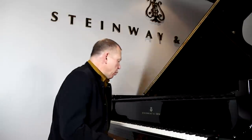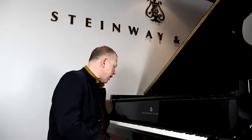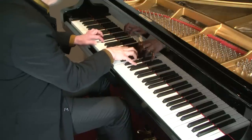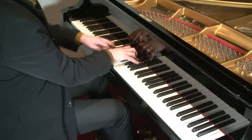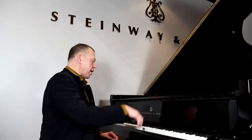Let me show you one other way to practice double notes. I'm going to take the sixths — the rather difficult double sixths from Chopin's F major Nocturne, the central section. Let me just show you a little bit of that first. You'll notice there, if I show you the right hand by itself, there's a lot of activity, this time in sixths.